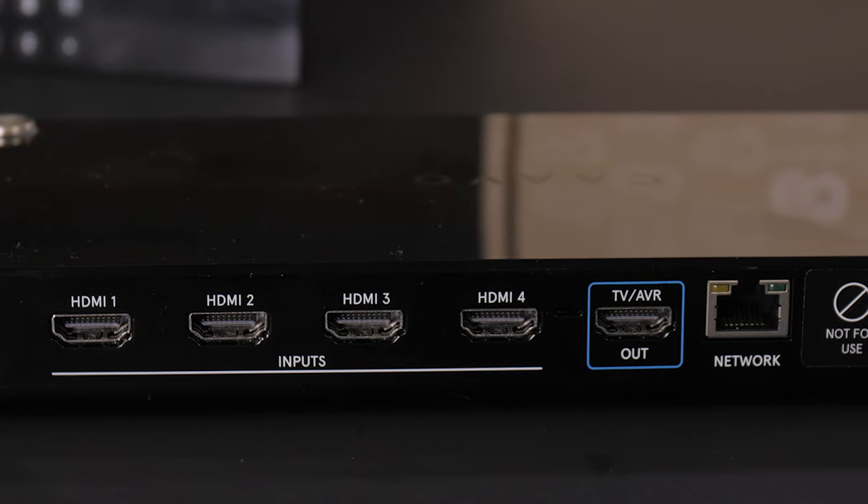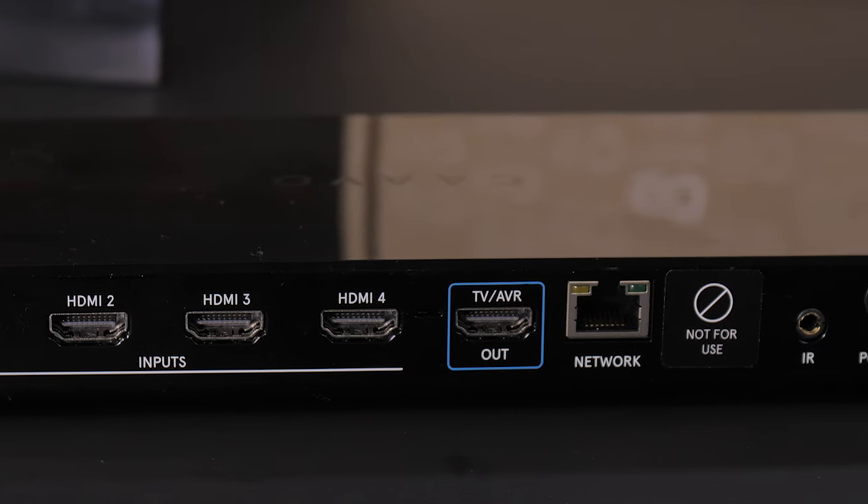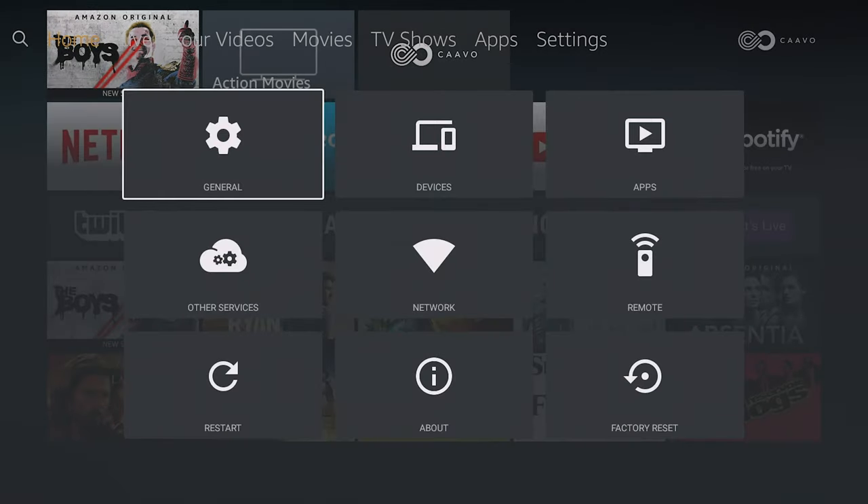Lastly, and maybe most importantly for some, the Kavo does not transmit in 4K — at least not from any of my three 4K devices that I had plugged in. And it doesn't work with Dolby Vision either. If you have a Dolby Vision capable TV, that should be a deal breaker, because Dolby Vision is amazing. If you have the capability and your devices aren't letting you take advantage of that, find a new device.